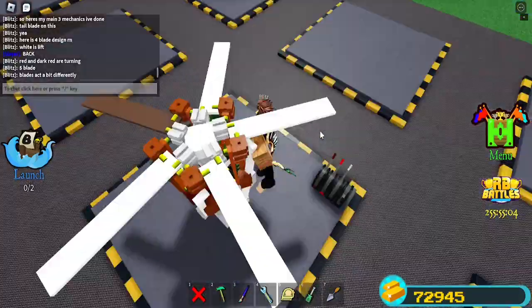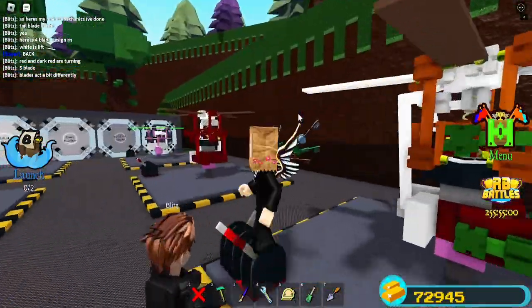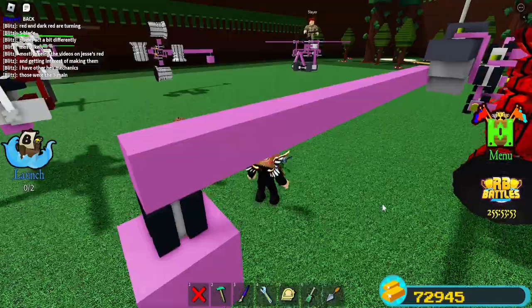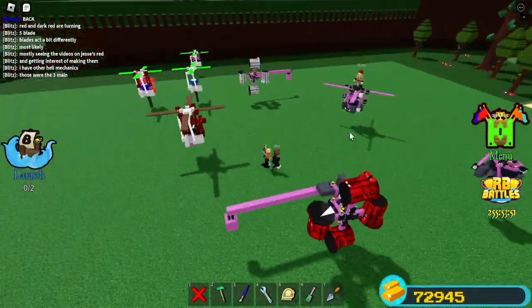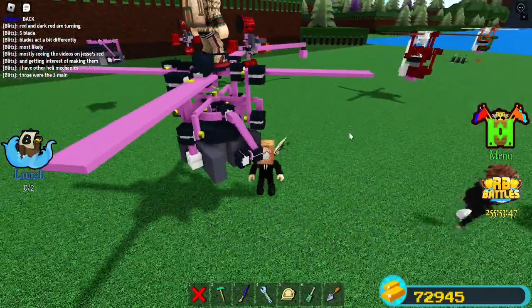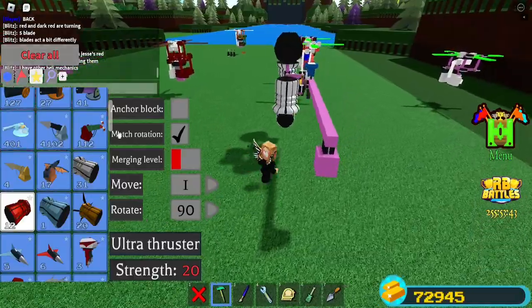Are you going to be building more different helicopter designs in the future? Most likely. Blitz told me those were the three main things, but they also have a bunch of other heli mechanics. Holy crap — there's just so many of them.